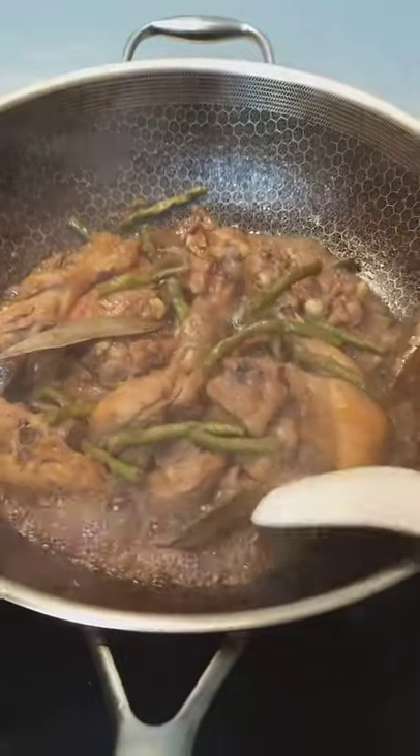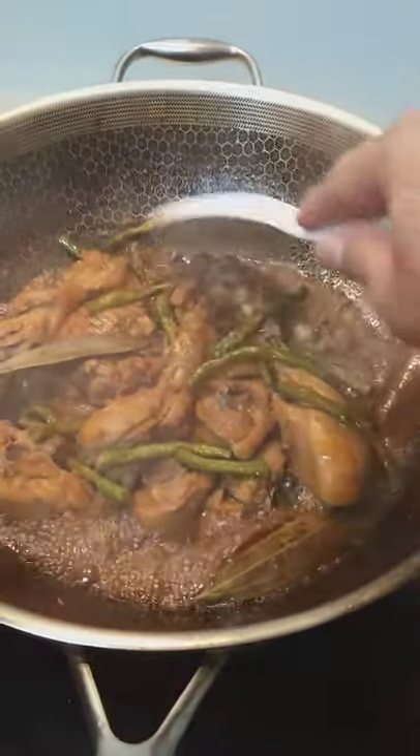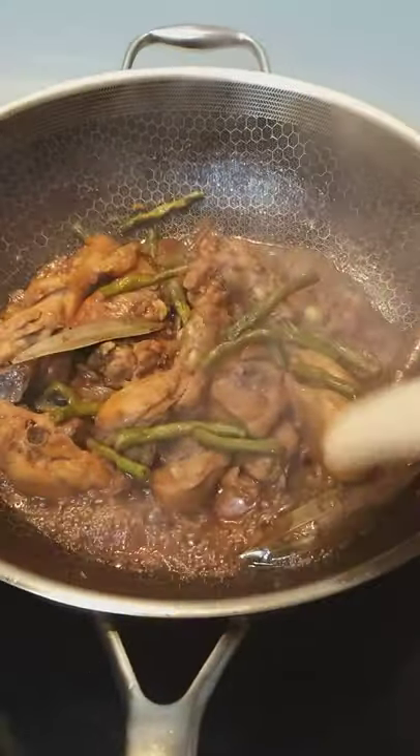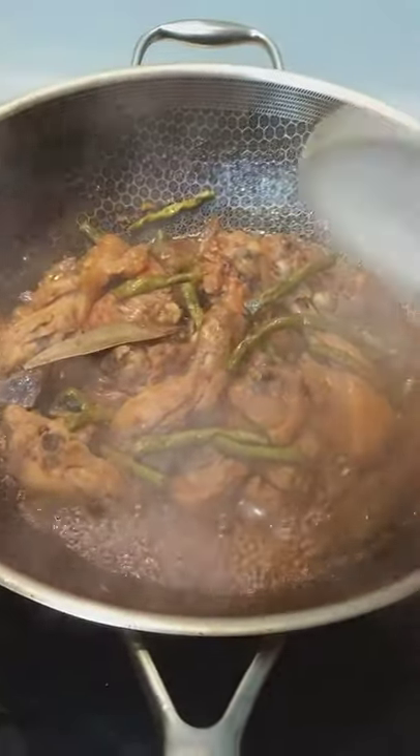So almost done. If you want more sauce then you can add more water or light sauce to season it, or salt also to taste.